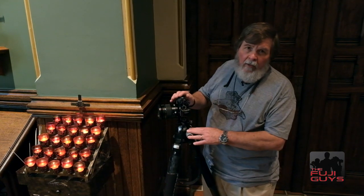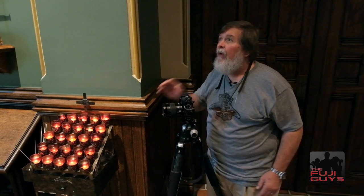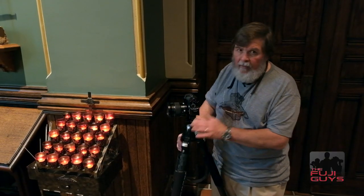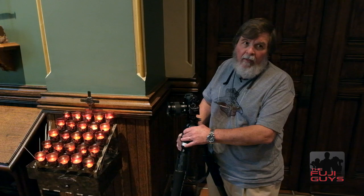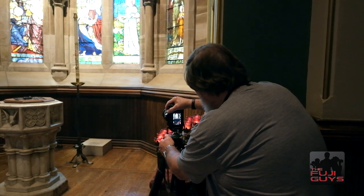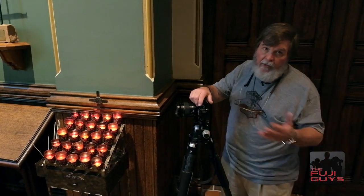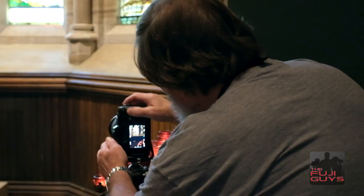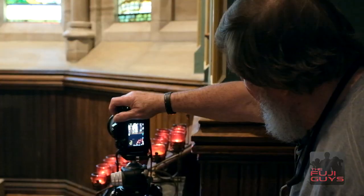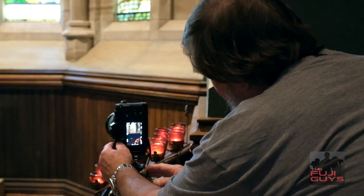I'm going to use the same wide-angle lens as before, but I'm shooting from a lower angle so that I can have the candles in the foreground and then sweep up and get the stained glass windows. It's tricky because you have to get close enough to the candles to get them in the foreground, but you don't want to miss the tops of the windows. We're using the same settings — ISO 6400 — and I'm going to stop the lens down to F16 to get maximum depth of field. I'll release the shutter, get my hands out of the way, and let it fire.